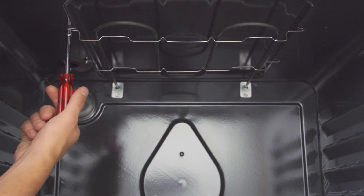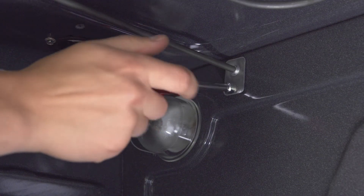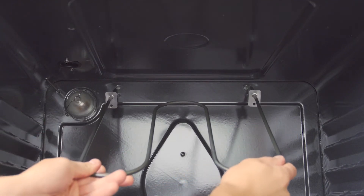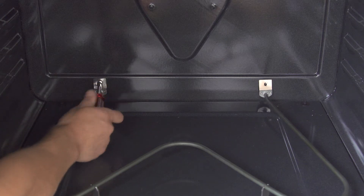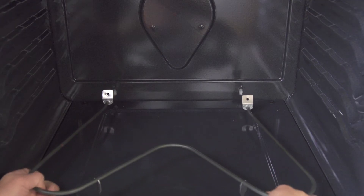If you're replacing the broil element, you'll have to remove the two mounting screws at the front as well as the two mounting screws at the back, then slide the element forward and remove it. Bake elements on the bottom are removed in a similar way, but only have two mounting screws at the back.